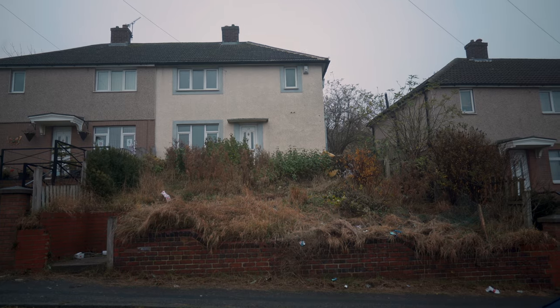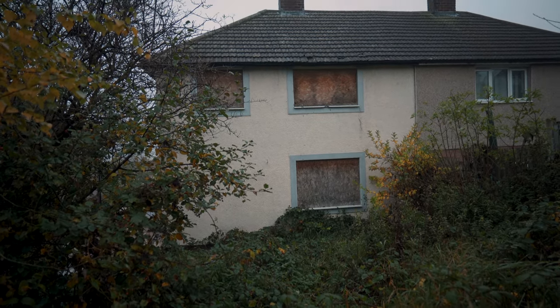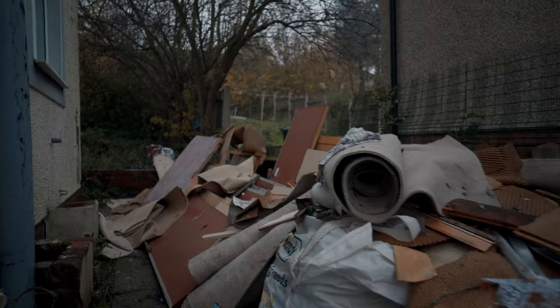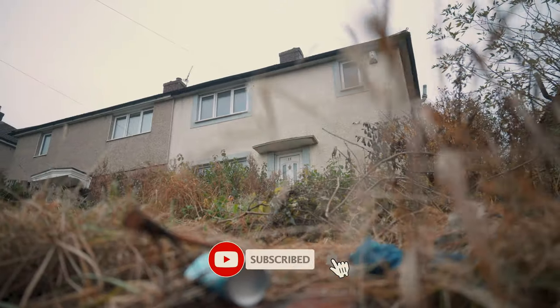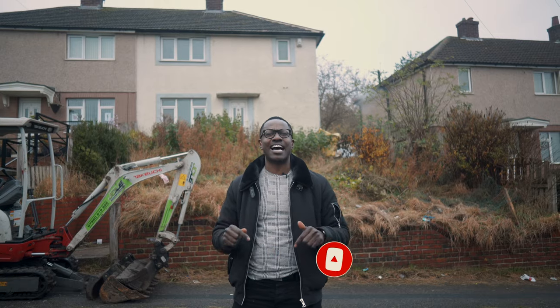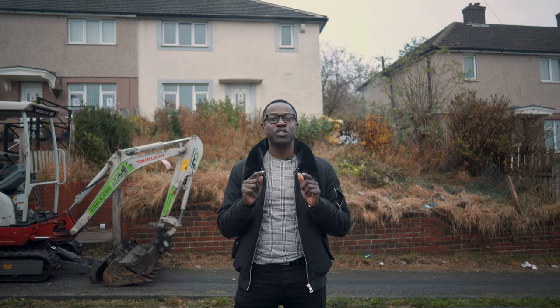Good morning guys, we're here at the three-bed in Barnsley. This house is featured under Homes Under the Hammer and if you know about the program, they show you the before and after of this type of property. But what I'm going to do today is show you the middle part, because the art of the deal is not just how much you buy it for but how much you can save while you do the refurb.